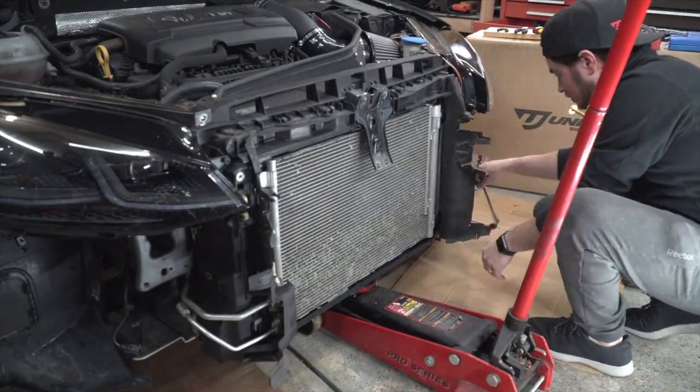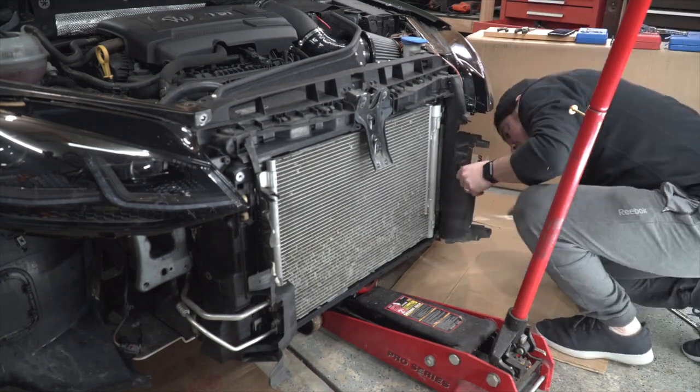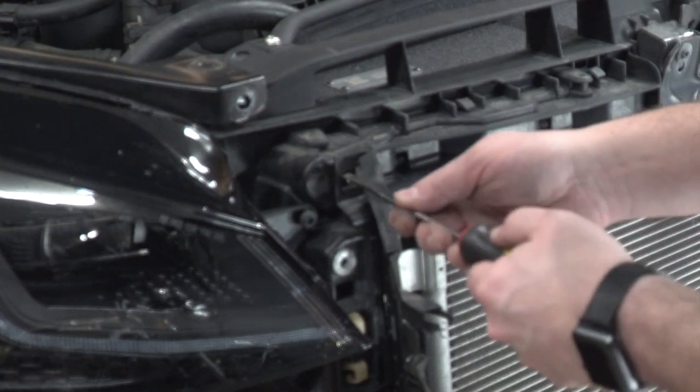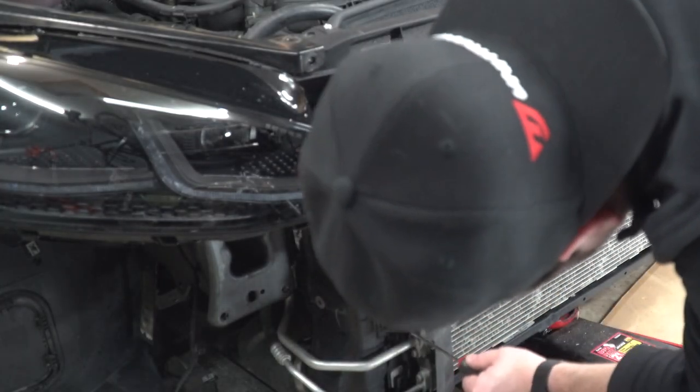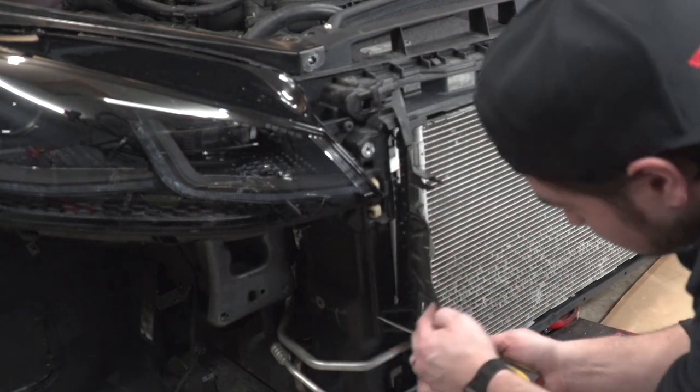Now it's time to remove another part that I'll call air dams because they look like they direct the airflow right into your condenser, intercooler, and radiator. Simply use a screwdriver to push on the locking tabs — there's three of them on both sides — and slowly pull them out.